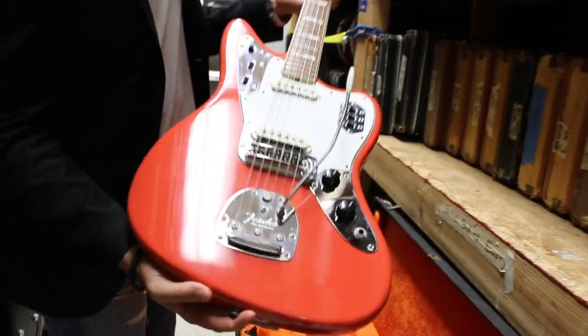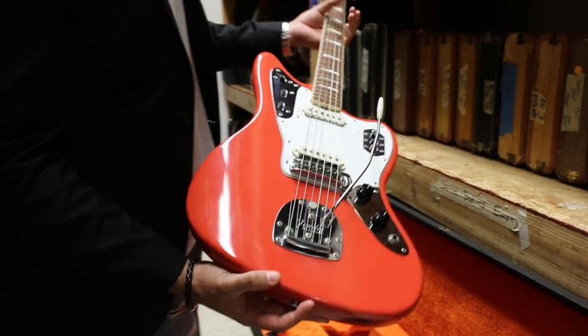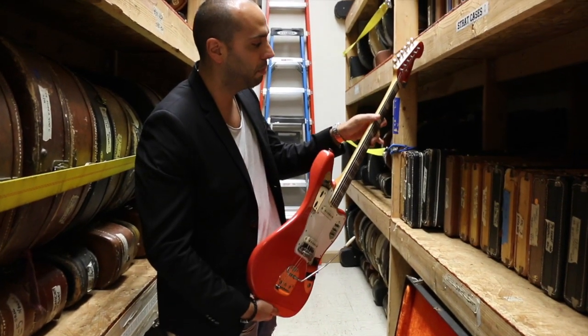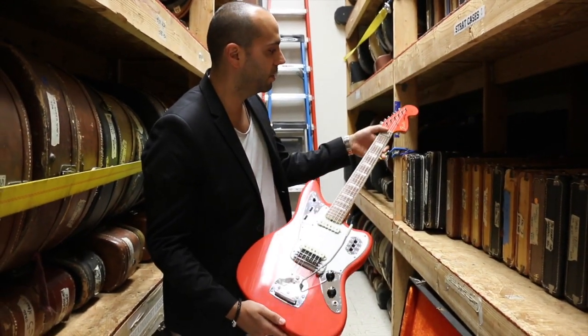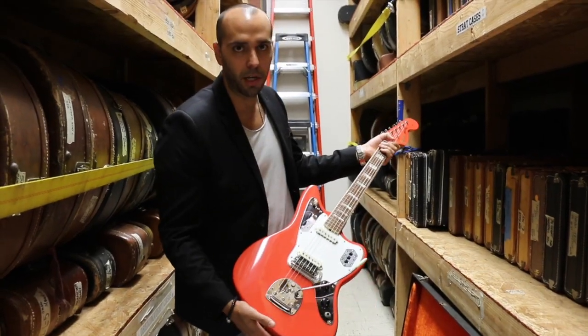Bordering on the salmon pink color depending on how your computer screen is translating the color, but we're going with Fiesta Red. Original block neck, '67 — kind of the first year with the block inlays and the binding. Matching head.